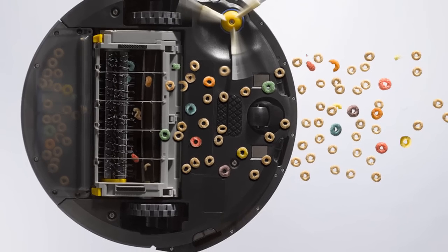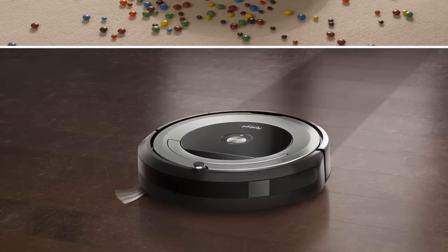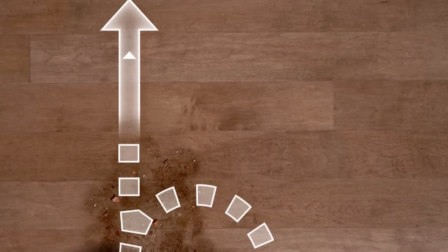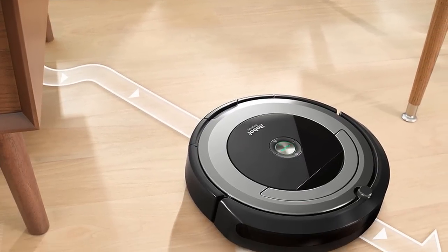The bottom line is the Roomba 690 Robot Vacuum is a good option for those looking for more convenient cleaning sessions. The 690's dirt detection system means it can take a little longer to complete cleaning sessions, as it must first detect and then eliminate dirt. However, the cleaning performance is still incredibly strong for such a cheap price.